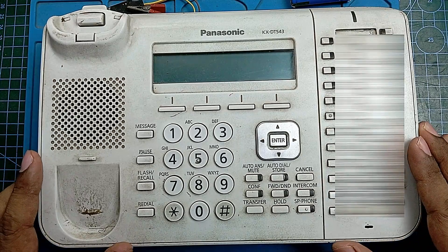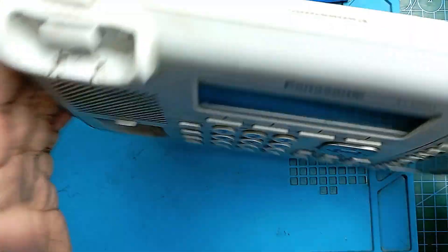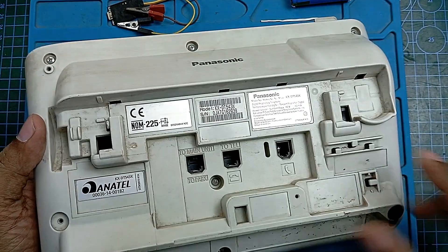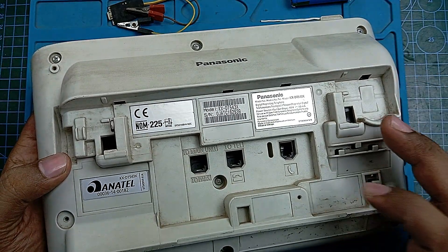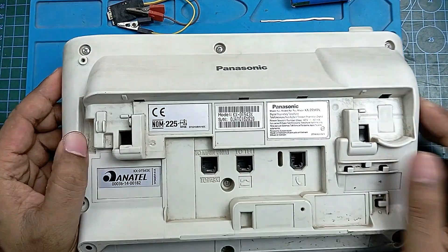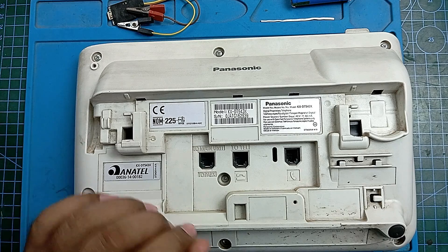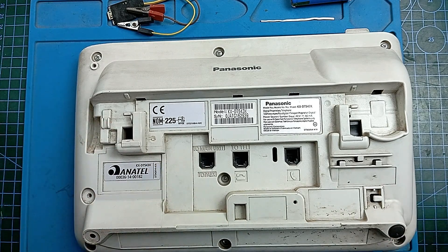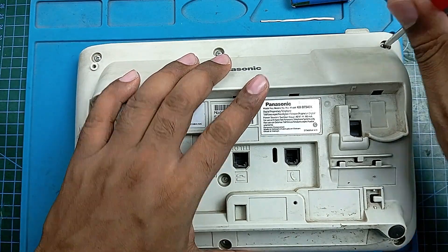Today I got this Panasonic phone — I only have the body, no handset, no cable, nothing else, not even its stand. The problem is the ringer is not working. My plan is to open this set and check the ringer connection first, then check the ringer continuity to see if the speaker is okay. Let's see what we can do — open all of the screws.